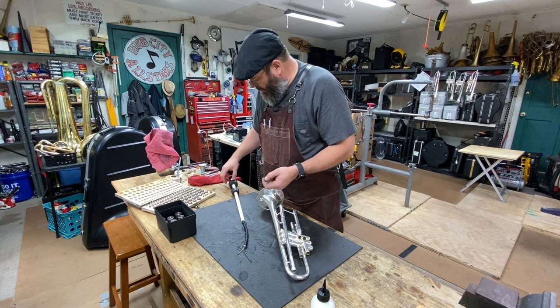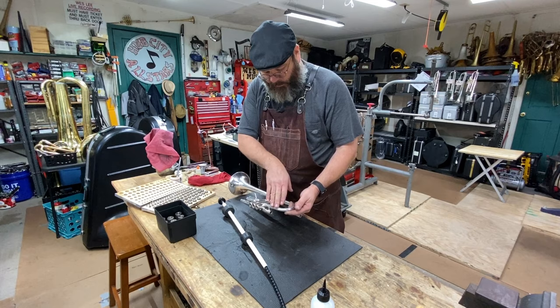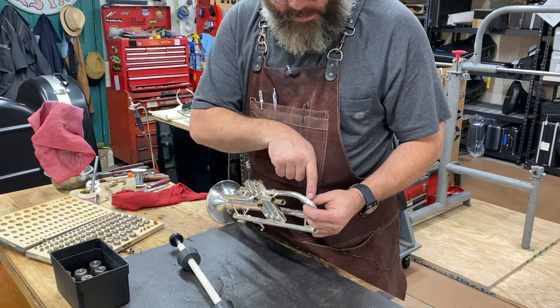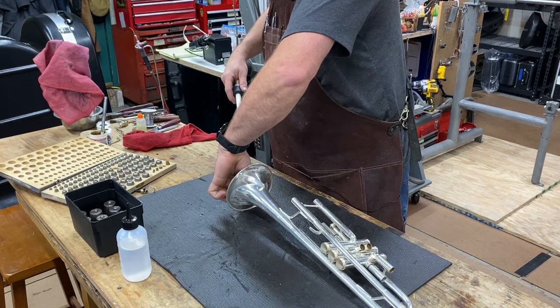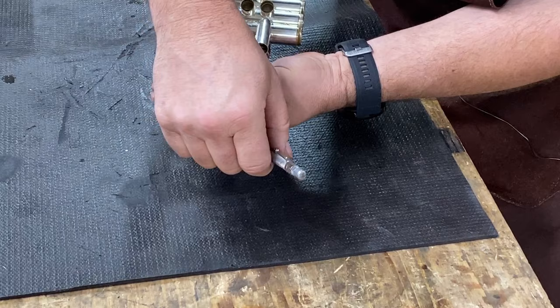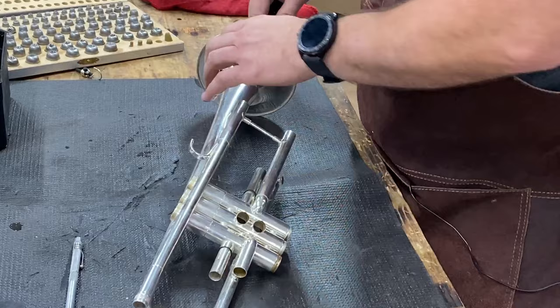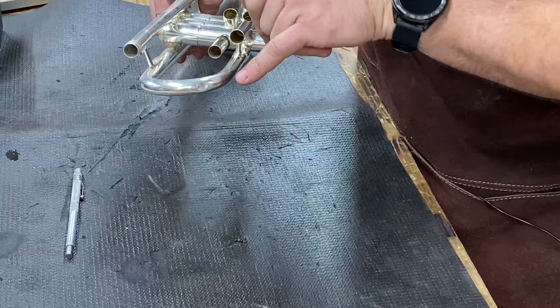Let's get after it. This operation is exactly the same as for the knuckle dents. We're going to put a little valve oil down — this is Wes's fancy valve oil, my custom blend. We're going to come in with an undersized ball first and we're going to tap these hard creases.